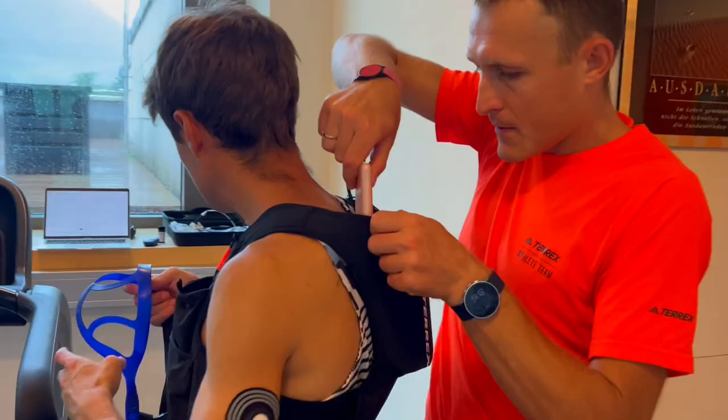The protocol is to start at 10% incline and seven and a half kilometers an hour, then work ourselves up increasing the pace every three minutes by one kilometer an hour until reaching threshold pace. When I reach threshold pace I'll have a five minute break, then start again at threshold pace and increase the speed by 0.4 kilometers an hour every minute until reaching VO2Max — until I can't do anymore. It will be very, very hard.